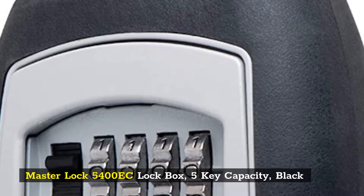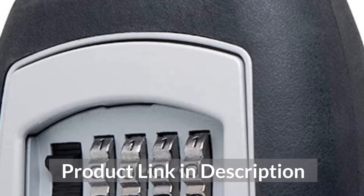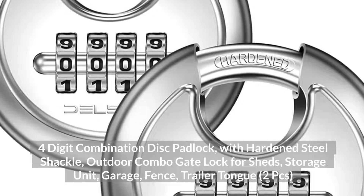Top 7: Master Lock 5400 EkLok Box, 5-key capacity, Black.